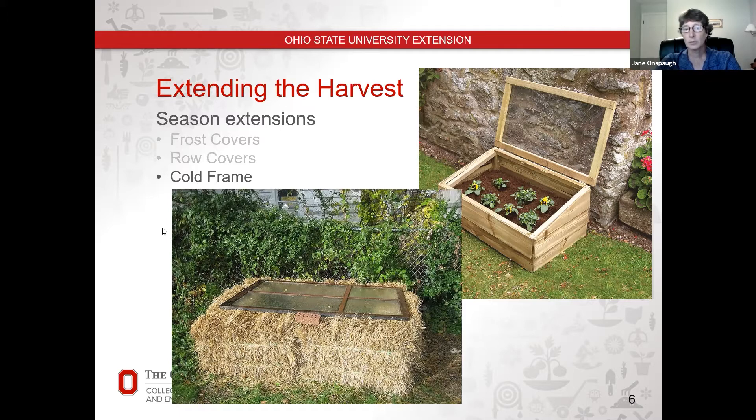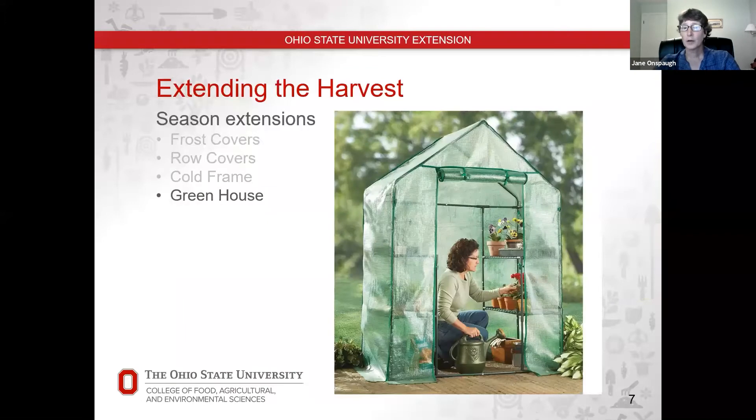The straw bale is about 18 inches tall, so you can grow slightly larger things in it. This does really well for lettuce plants in particular if you wanted to grow lettuce well into the fall. And if you want to go really fancy, you can go with a greenhouse — this particular picture shows one that is portable and could actually be picked up and moved on top of your tomato plant. All of these allow you to trap in heat and keep dew off your plants to keep them growing longer.